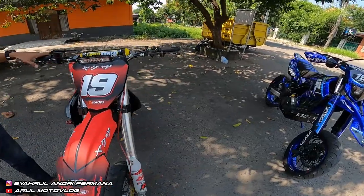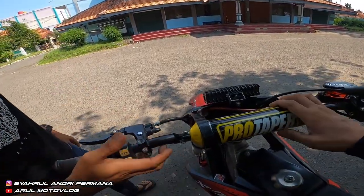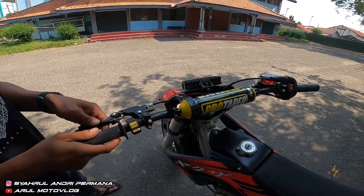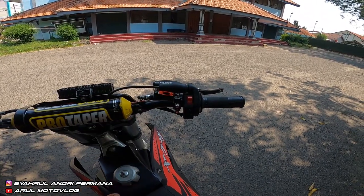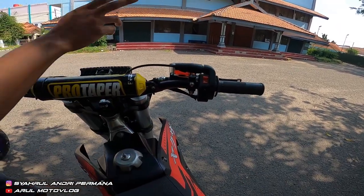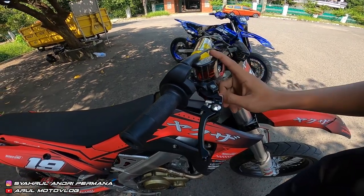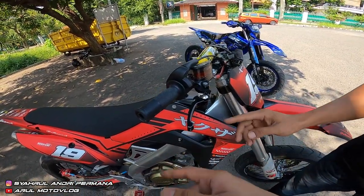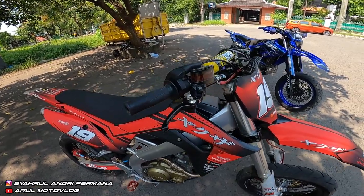Sekarang kita ke bagian stang. Stang ini pakai Protaper Evo, kena sekitar 350 ribuan. Gas kontan kita pakai punya Ninja, udah sama saklar. Untuk master kaliper depan pakai RCB, tapi untuk handle-nya kita pakai ASV — karena kalau trail pakai handle panjang tidak cocok, jadi biar lebih simple pakai yang pendek. Kiri kanan juga ASV.